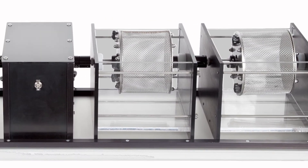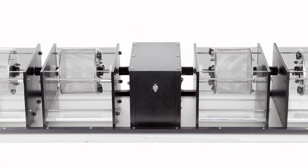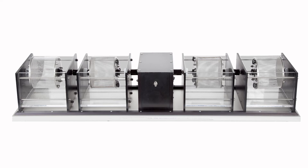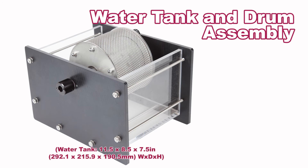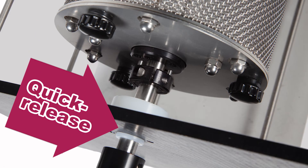The Slake Durability Apparatus consists of a double-sided motor drive system which rotates up to four water tank and drum assemblies for increased productivity when testing. The drums are made with durable wire mesh with two millimeter openings, and each water tank and drum assembly has built-in quick release drive mechanisms for efficiency and ease of use.